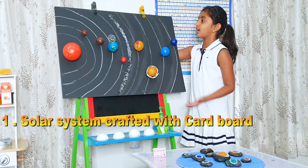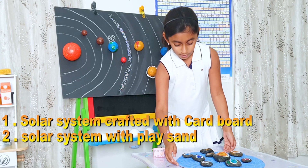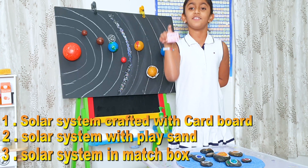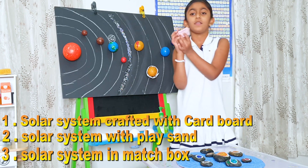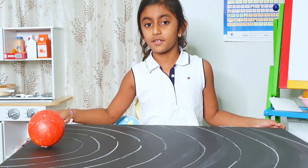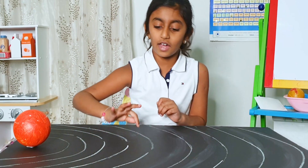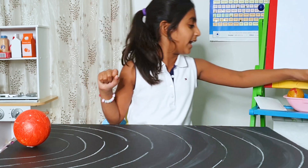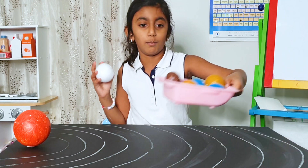I made one with this cardboard canvas and one with connected sand. You might be wondering what this is — this is a matchbox and I did a mini book with this matchbox. I got this black cardboard as the galaxy and these lines as orbits — I drew it with a chalk piece — and I have these foam balls which I painted as planets.